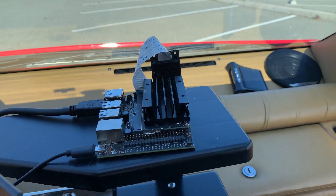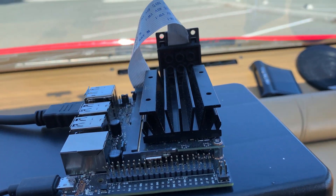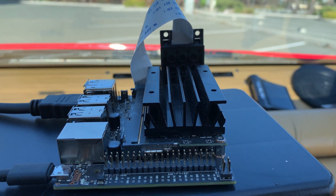Jetpack 4.5 is the base software, with the object detection software package being ported from a Raspberry Pi.